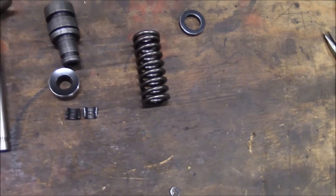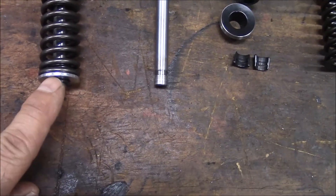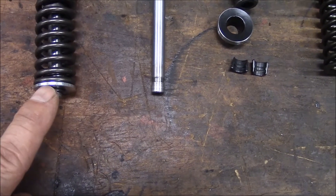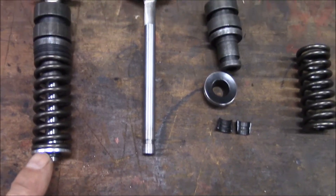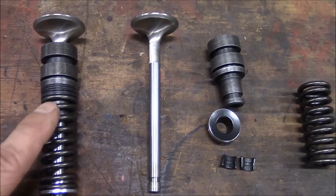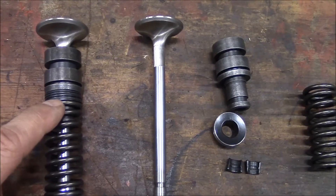When I first did the first few installs, I had purchased some regular stock valve retainers from Reds, and found that with the 55 pounds of spring pressure that I wanted, I would have had to add quite a few shims. This particular one is six 60-thousandths shims.